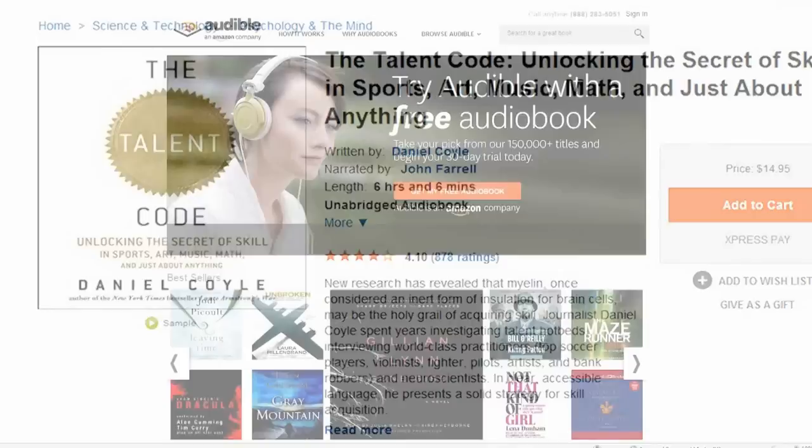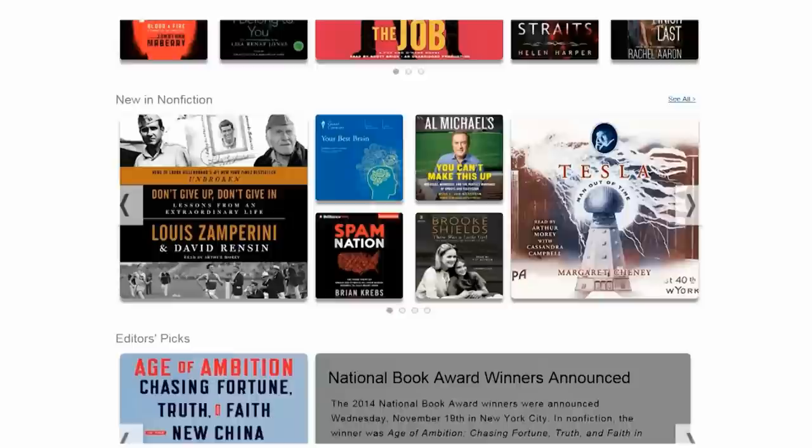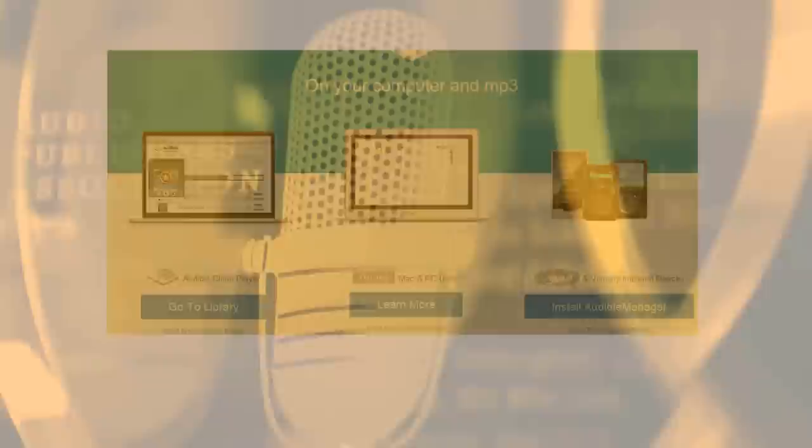Every now and then I play Frisbee golf, so I decided to listen to the audiobook The Talent Code — unlocking the secret to skill in just about everything. I downloaded it from Audible, who supports my show and helps me make videos for you. They have over 150,000 titles in every genre imaginable, and you can listen anytime, anyplace with the free Audible app on your phone or tablet. You can get a free audiobook by going to audible.com/kipk right now — not only do you get a free audiobook, but you're helping me make more videos for you. That's audible.com/kipk.